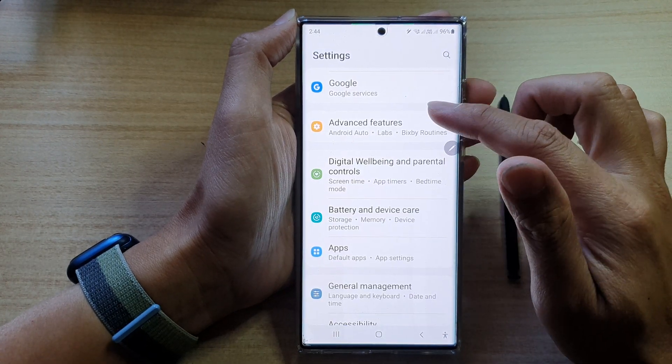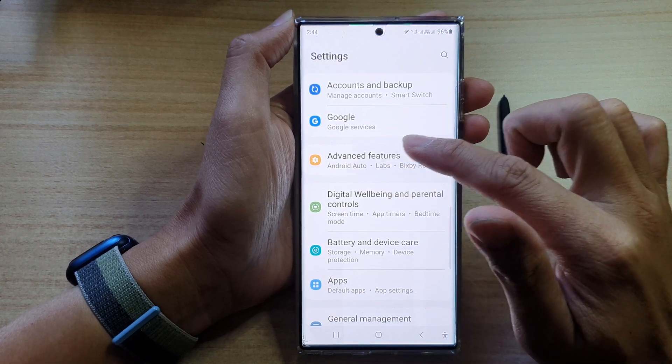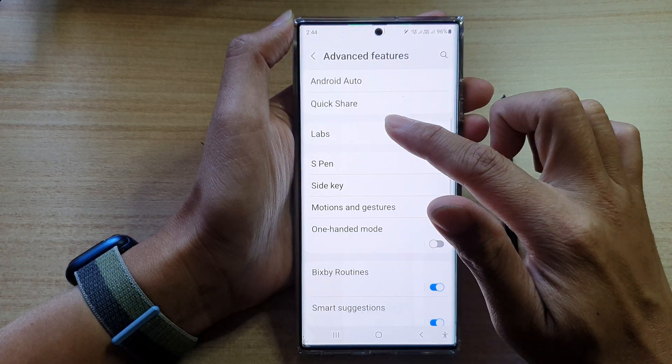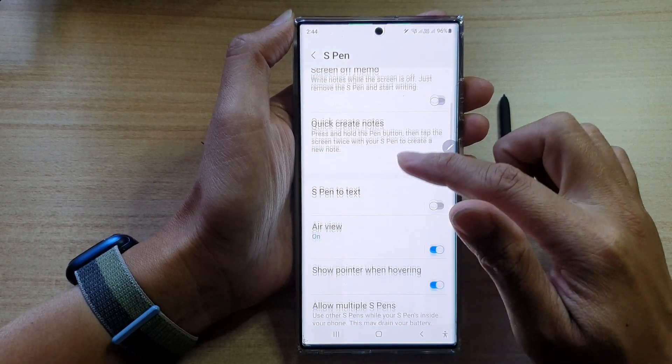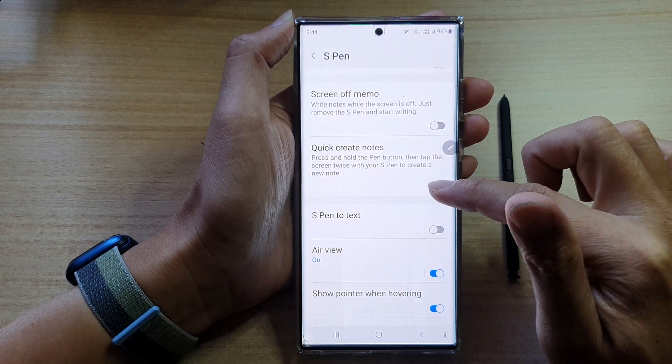In settings, go down and tap on Advanced Features. Next, go down and tap on S Pen. Then swipe up to go down and tap on Quick Create Notes. Tap on the toggle button to switch it off or turn it on.